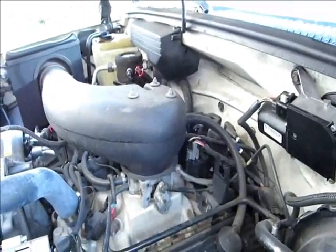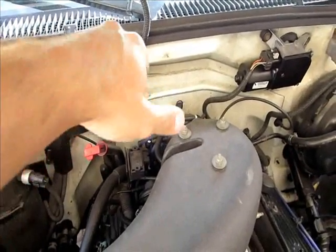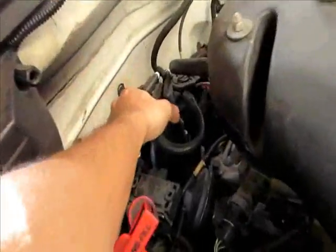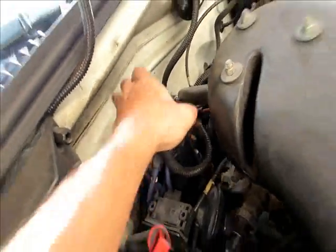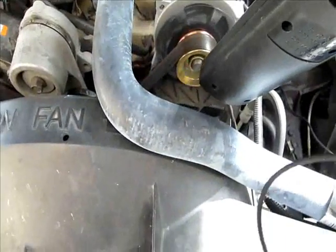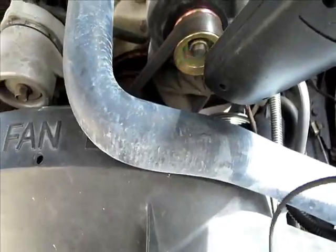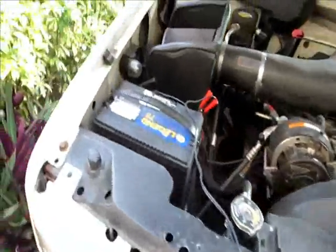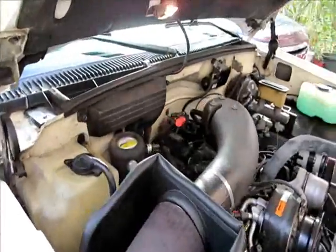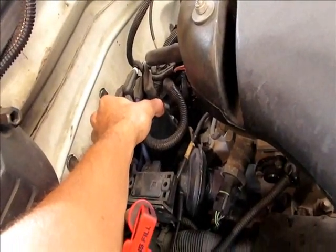Turn your distributor — clockwise to advance it and counterclockwise to retard it. Go back and forth, turn a tiny little bit at a time, then keep checking it with your timing light. Now we're at like three degrees — I like to set it a little above zero. The final adjustment — just a little bit — changes it so much.